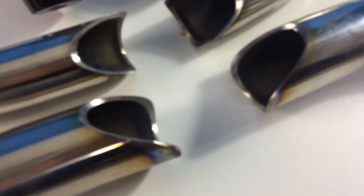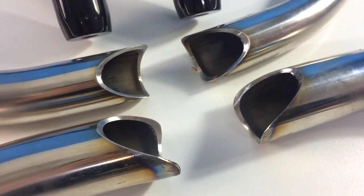But we think a laser cut would be so much better. That is the future, definitely.